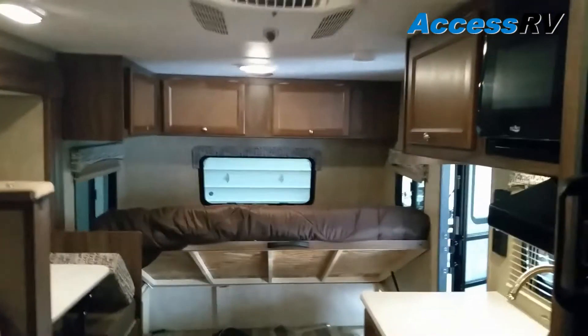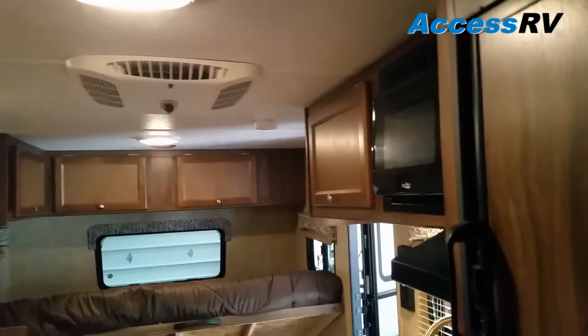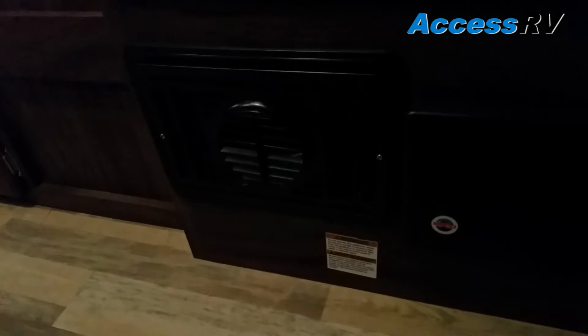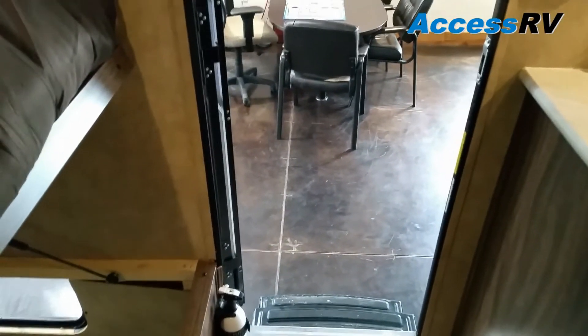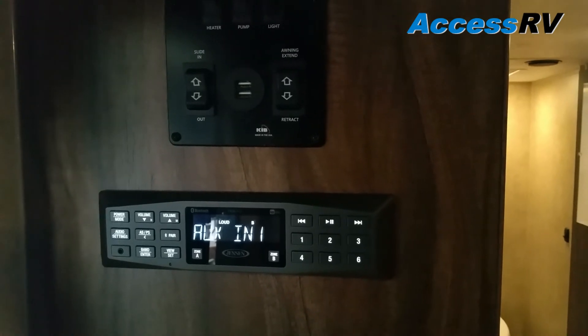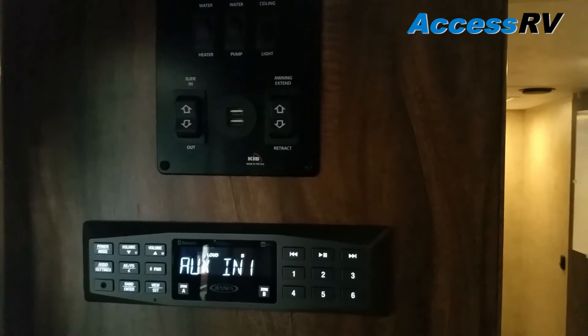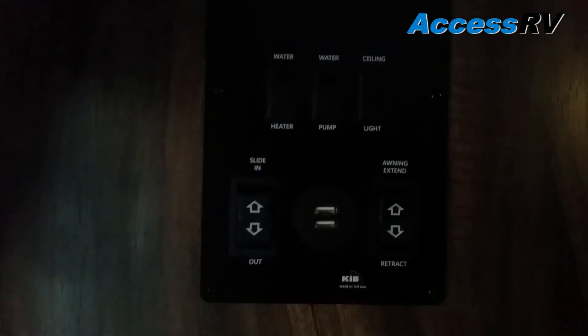A couple of things to point out inside: the air conditioner is a 13,500 BTU unit, and there's also a 13,500 BTU furnace. The dry weight on this trailer is 3,414 pounds, making it a lightweight trailer that can be pulled with light duty smaller trucks and SUVs. Just inside the door on the cabinet side is the stereo system — AM/FM/MP3 — that plays inside and outside. The control center includes the slide, powered awning, USB charging ports, water heater, water pump, inside ceiling lights, and indicator lights for monitoring system levels.